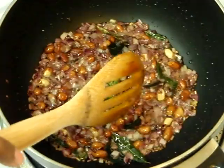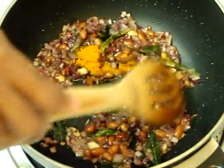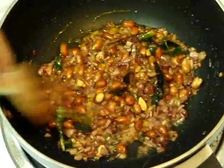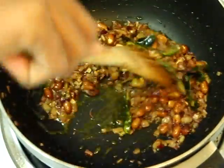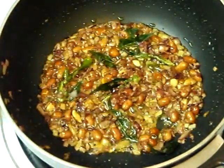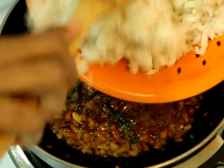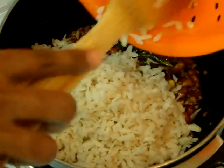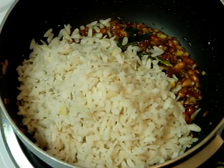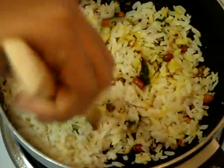My onions are done well, so I can go ahead and add turmeric powder. Mix it well. You can see my peanuts are cooked well along with my onions. Stir for a few seconds. Now it's time to add the poha. You can see there is no water in my poha, so it's well drained. Mix it well — nice yellow color!